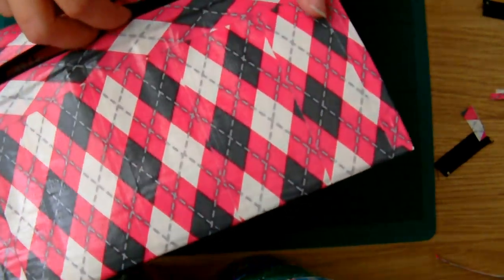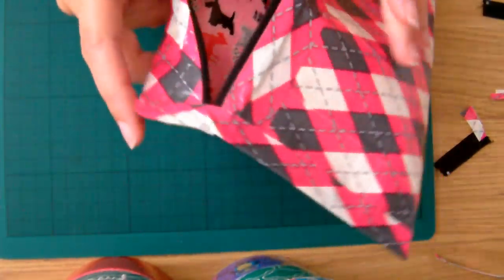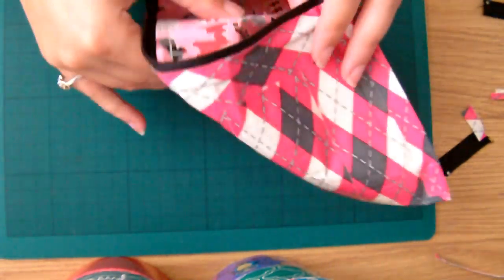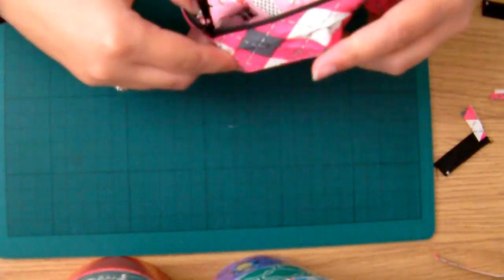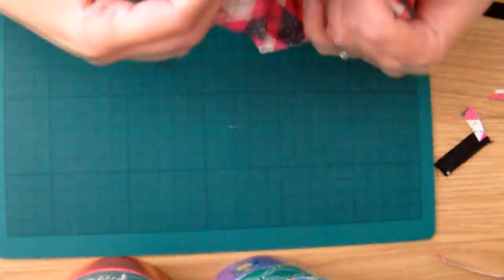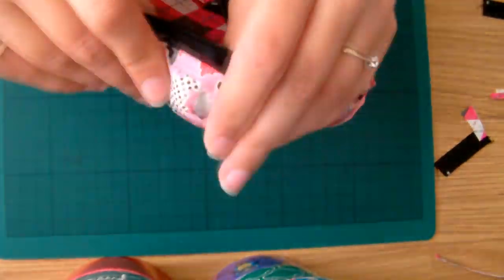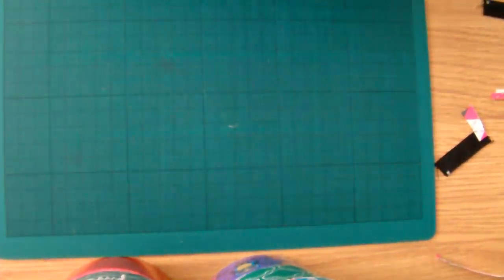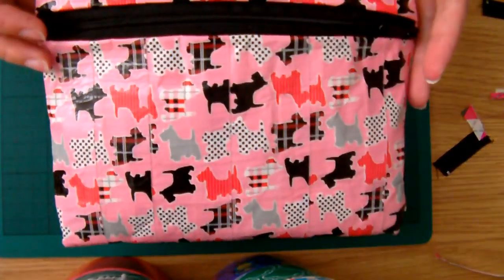Now the zip should be halfway open — open it up a bit further so it's open the whole way. And now we're just going to flip this inside out. The first bit is probably the toughest, but once you've got that first bit out the rest seems to pop out quite easily. Just be gentle with it — even if you do pull it a bit it shouldn't come apart, but if you just do it slowly all the corners and everything should just pop out. Keep going around the edges and more and more of it will come out. This is probably the most annoying part. This is what it will look like once you've done — complete!